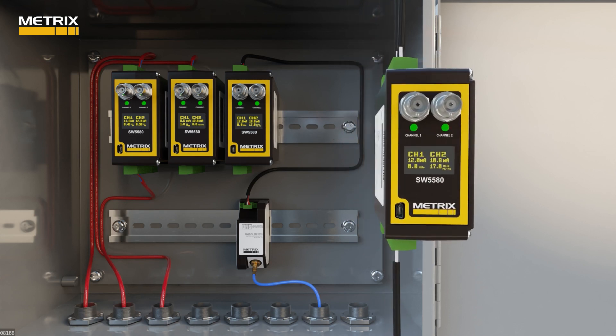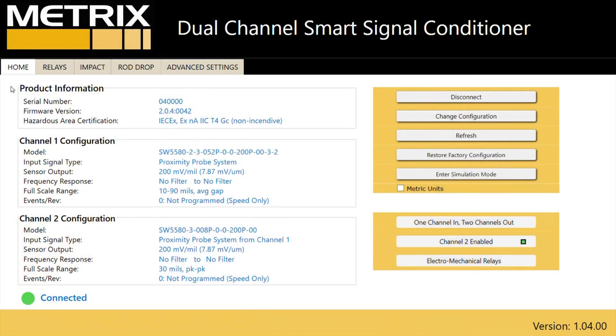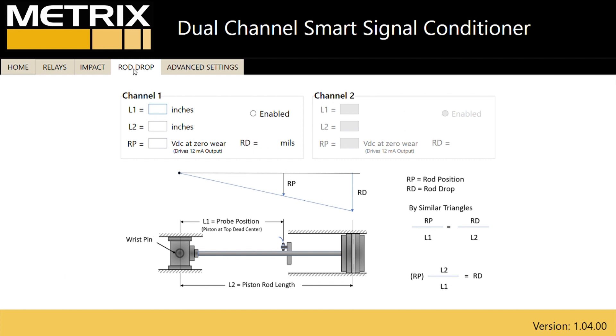In the SW5580 software, you can change a rod position measurement to a rod drop measurement by using similar triangles to extend the rod position measurement to the rider bands. This is done simply by inputting the values for L1 and L2.